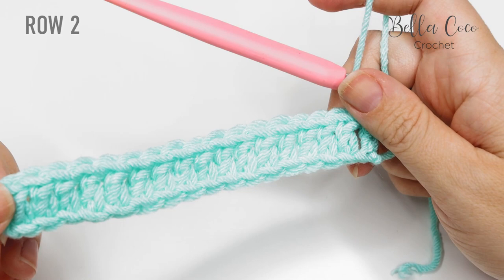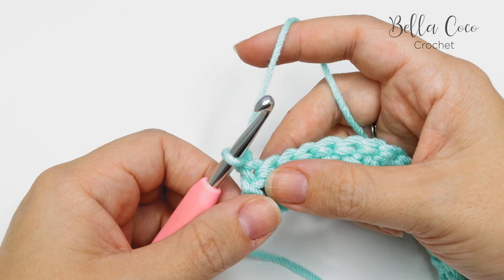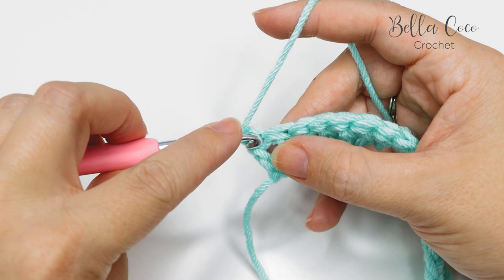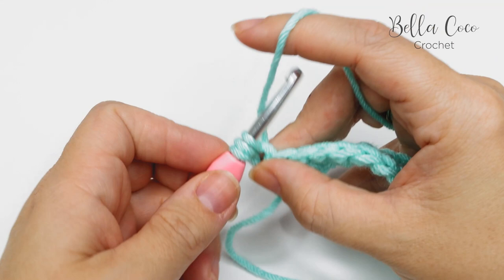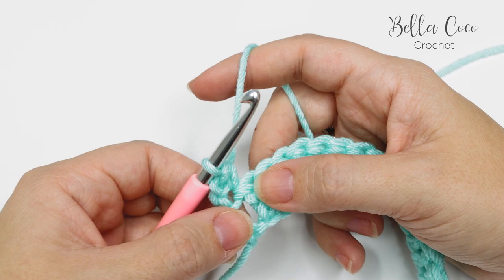Once you finish row one, we move on to row two, which is the row you'll repeat over and over again. To begin, chain one and turn the work. Then we're going to do a half treble crochet into the first stitch — that's known as a half double crochet in US terms. Yarn over, into that very first stitch, yarn over, pull through — you'll have three loops on the hook — then yarn over and pull through all three loops. That is your half treble crochet.